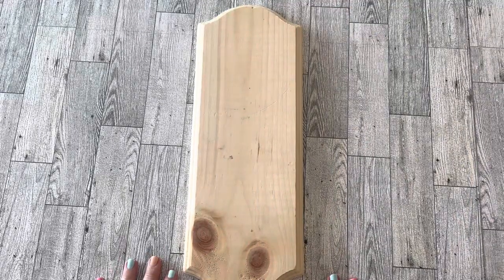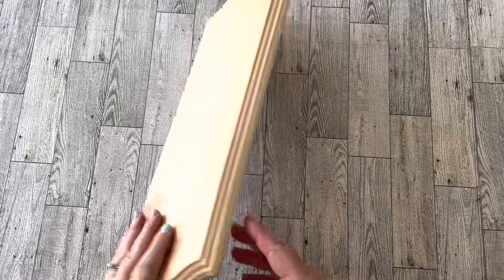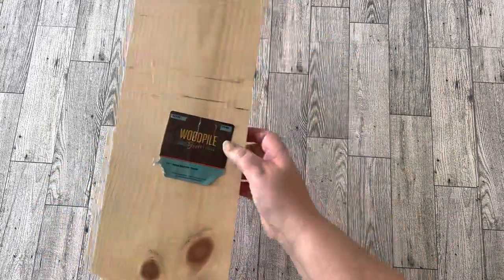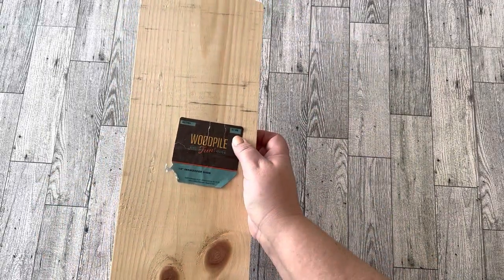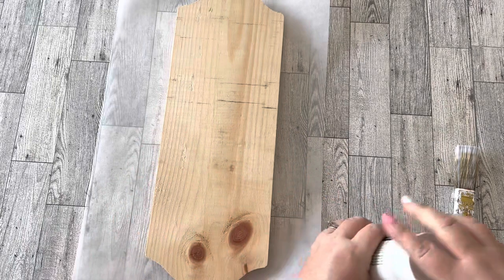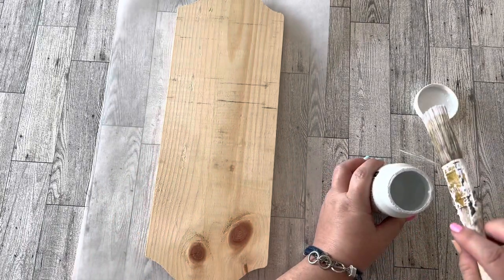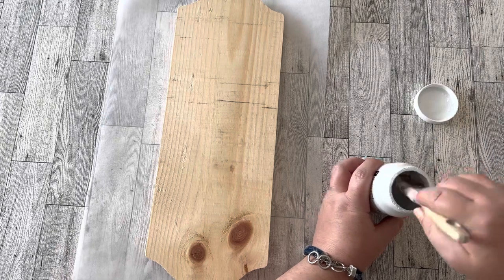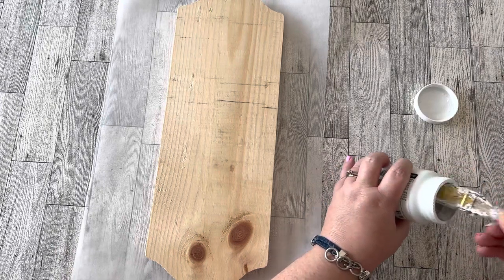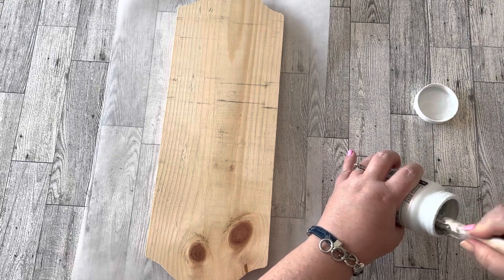For the first farmhouse DIY, I went to Hobby Lobby and picked up this nice piece of wood — it was 40 or 50% off. This is the backside and I'm going to start painting with the backside first using Waverly chalk paint in the color snow. I've recently realized I like the Rust-Oleum chalk paint better than the Waverly.